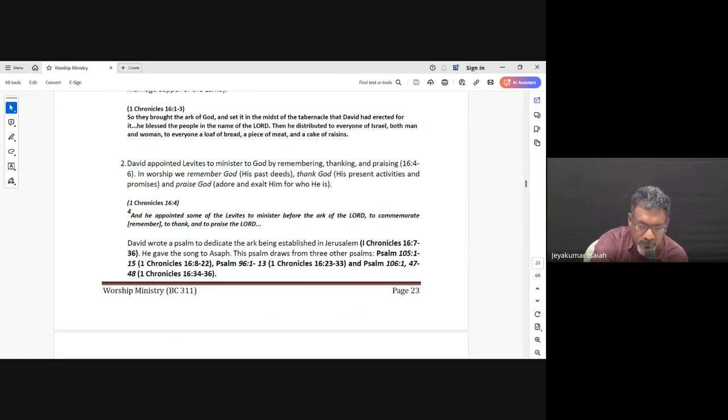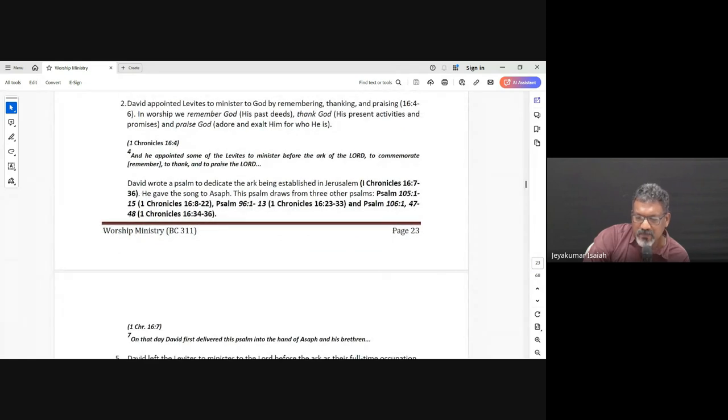In 1 Chronicles 16:4, David appointed some of the Levites to minister before the Ark of the Lord, to commemorate, to thank, and to praise the Lord God of Israel. He instituted certain people — the Levites — and said, 'This is what you need to do: give thanksgiving and praise and commemorate the Lord.' Then in verse 7, on that day David first delivered this psalm into the hands of Asaph and his brethren to thank the Lord. This psalm was written and used in thanking the Lord right before the Ark of the Covenant in the tabernacle. This song is actually a mix drawn from Psalms 105 and 96.